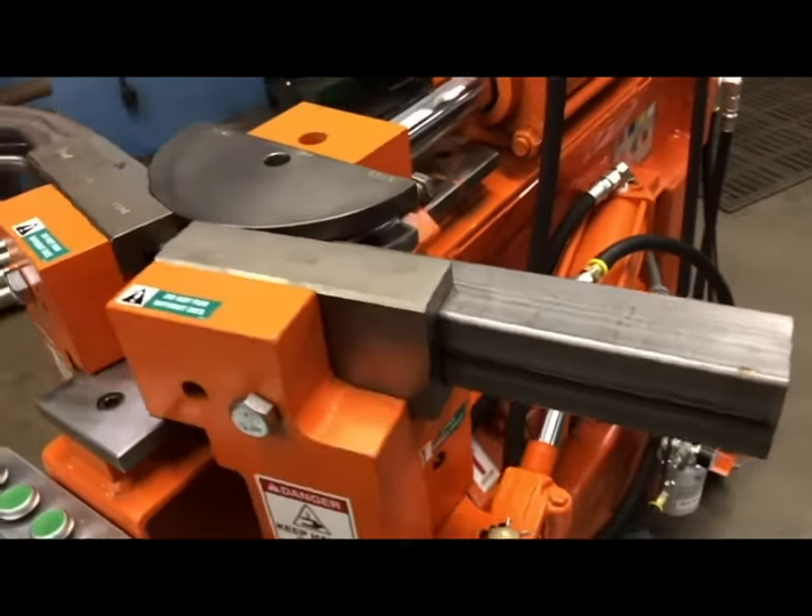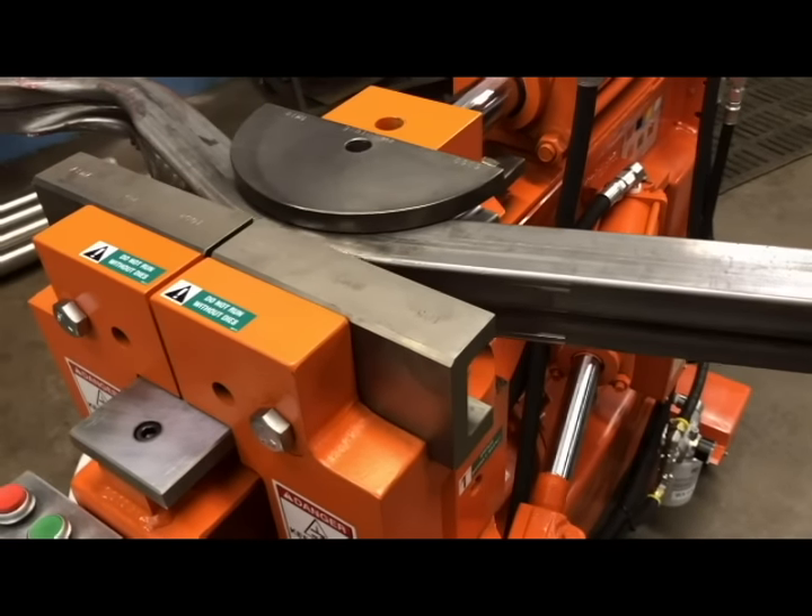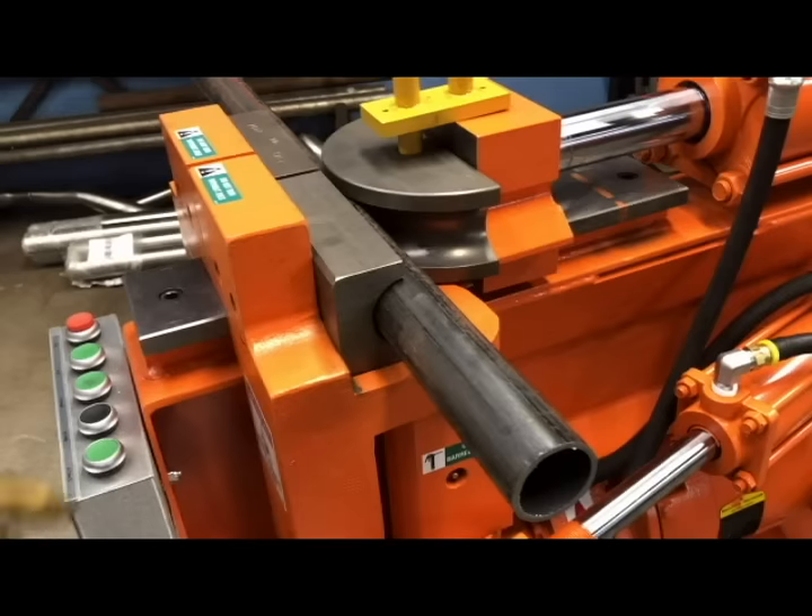It is versatile in the types of material it handles as well. This machine bends square and round pipe and tubing and even solid bar.